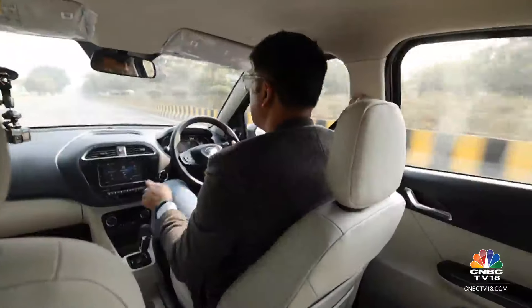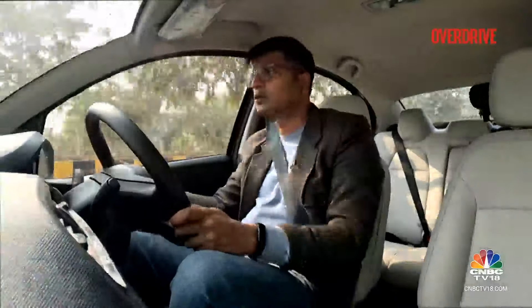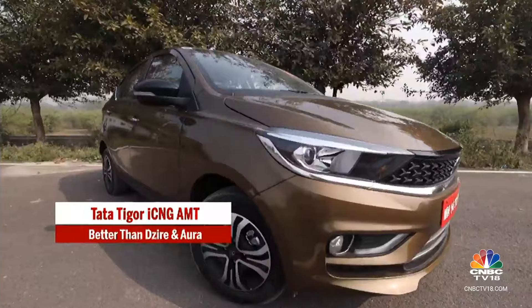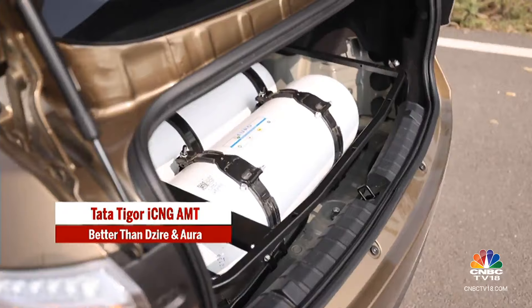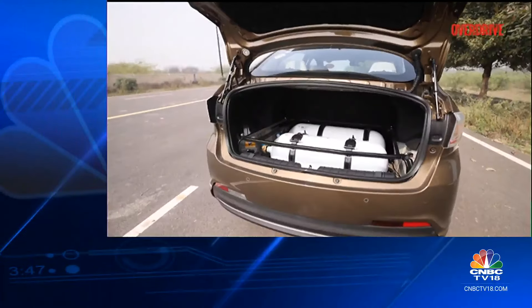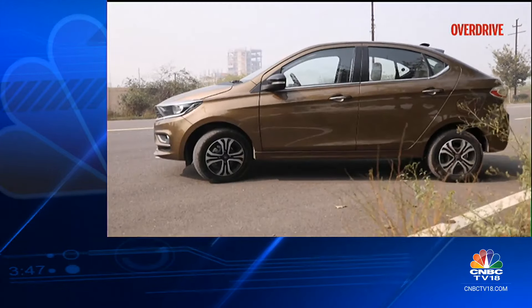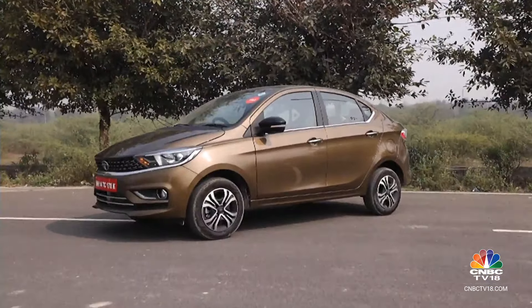One good thing about the iCNG versions from Tata Motors is the ease with which you can shift between petrol and CNG — you have a button right here. Just push it and you go into petrol mode without any toggle switch or complicated mechanism. The car also gets CNG-centric safety features like a fire extinguisher, a micro switch that turns off the engine the moment the fuel lid opens, thermal incident protection that cuts off CNG supply in case of a thermal incident, and a leak detection feature that switches from CNG to petrol mode the moment a gas leak is detected.